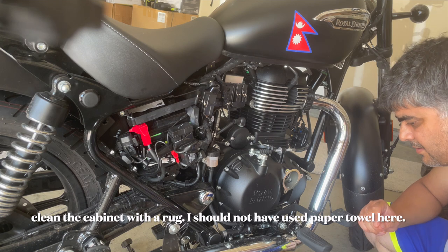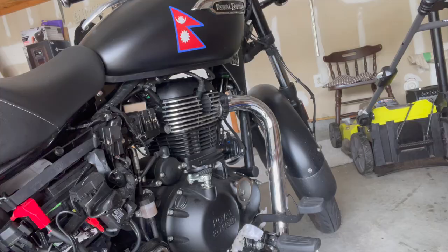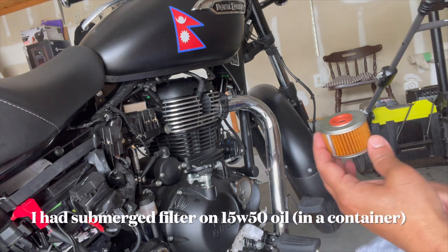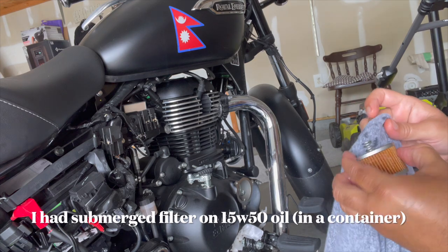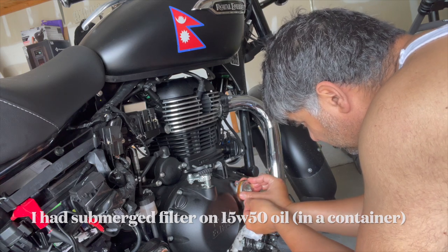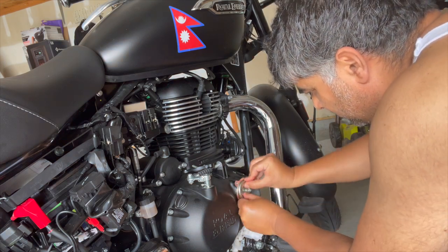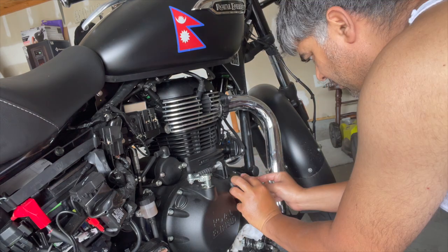I'm going to put back the oil filter. Now I'm going to put the filter in there, but before that I'm going to wipe it clean. Then it goes in and I have to turn clockwise so it screws in. All right, that's enough.